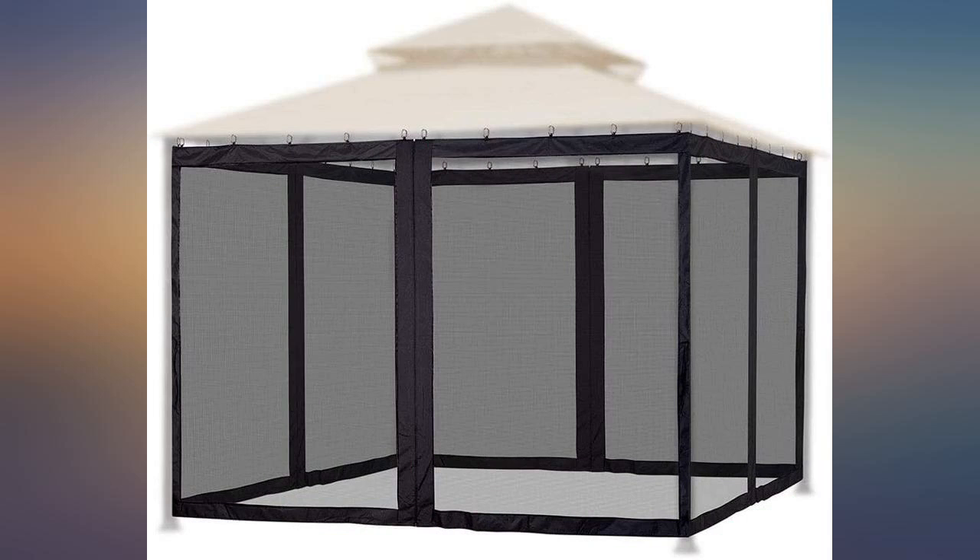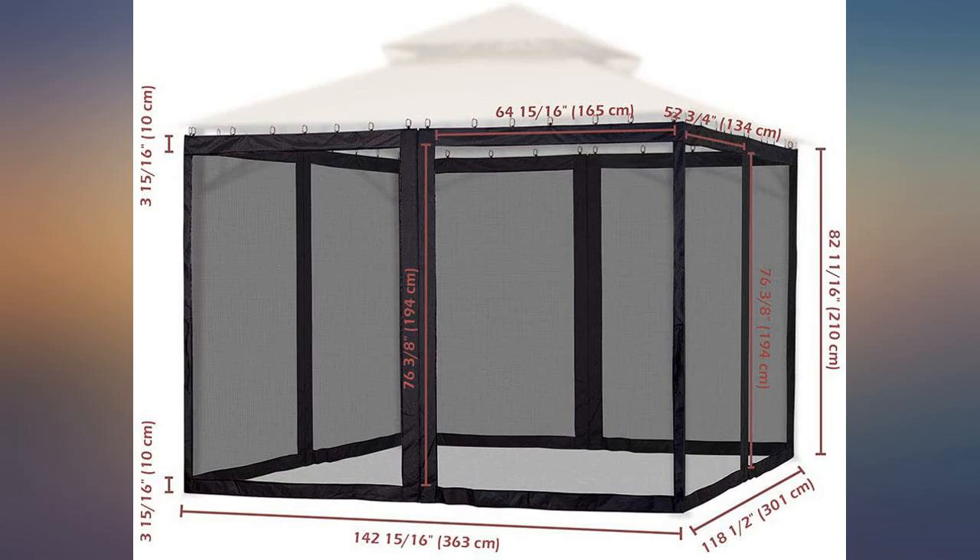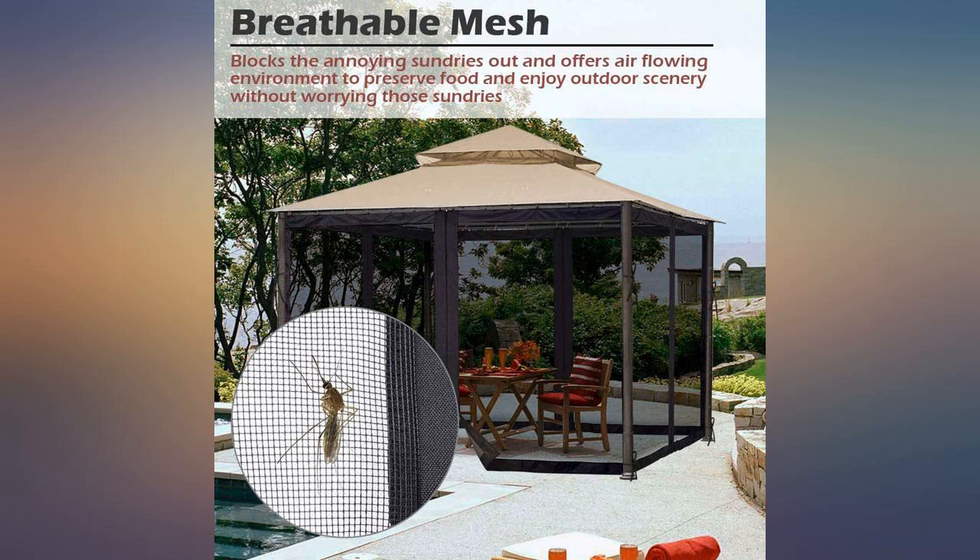It was too late to return. Wasn't worth the money for just the netting. Love the dark rich color. Will add a photo at a later time.